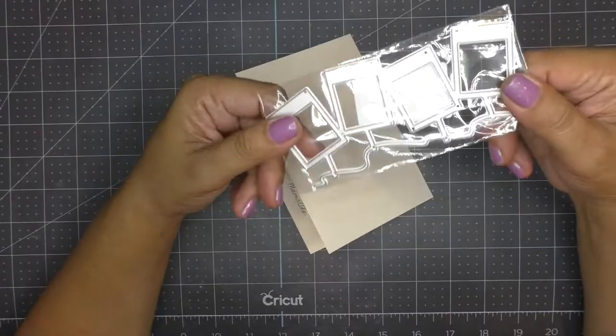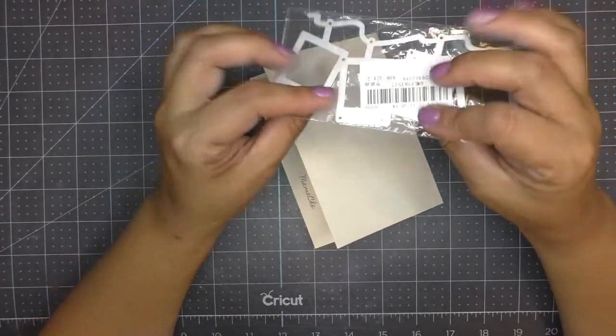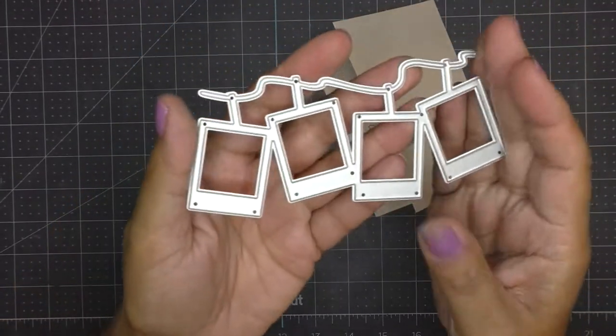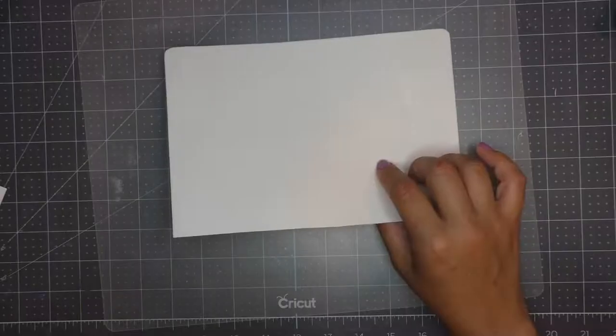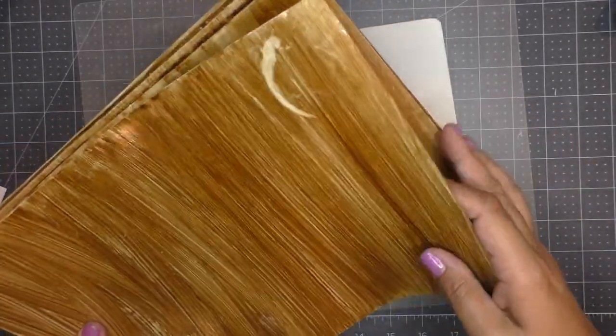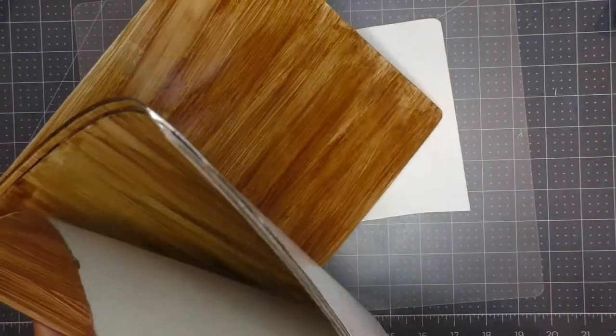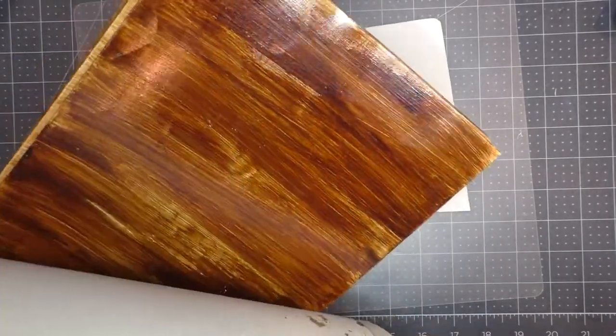I've been dying to play with this die. It's from Life's Craft — these frames — and I have two cards to share with you today. It has so many possibilities, so many things you could put in these little windows. I know I want to use some of my pressed flowers, so I bring out this paper that is wood-like. I like to make these ahead of time to have them on hand, but they're shiny and I'm looking for something that is matte.